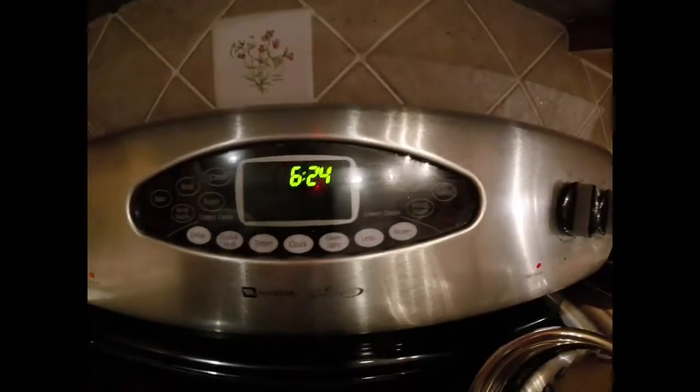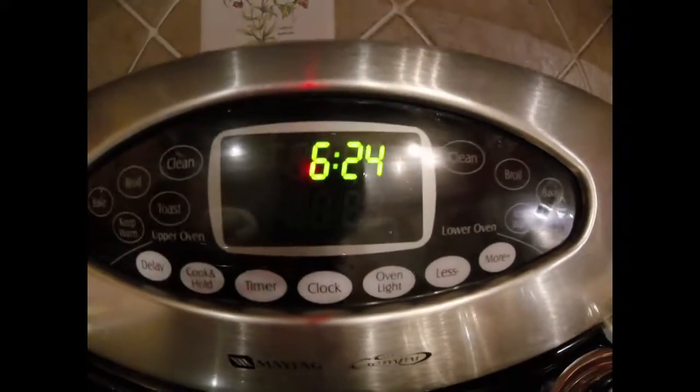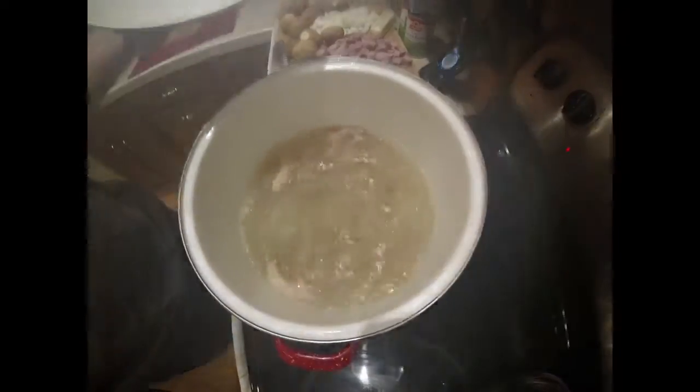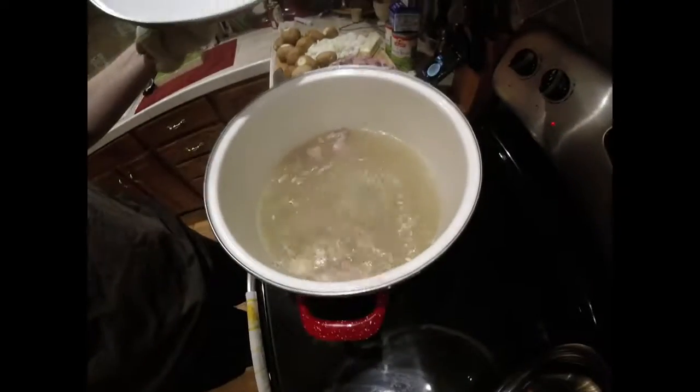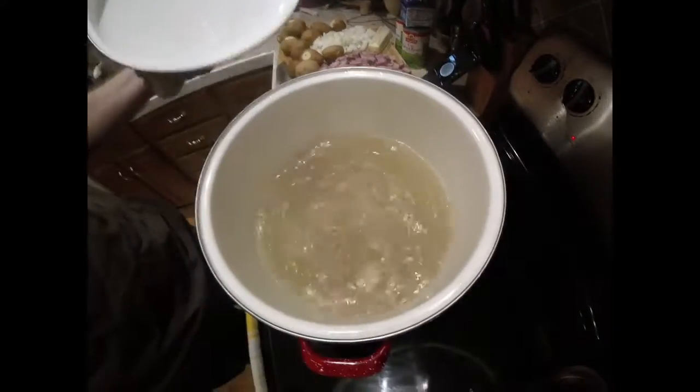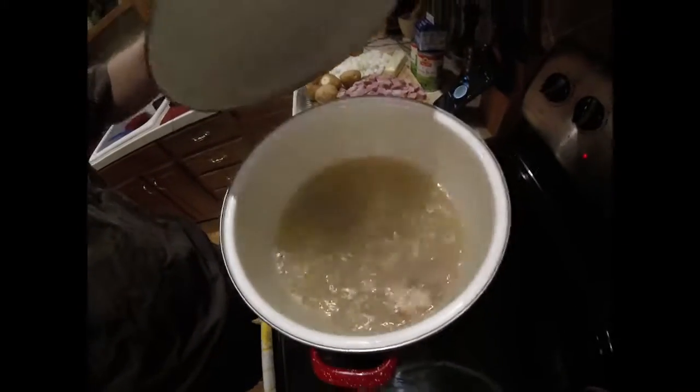I've been at this for probably about a little over an hour, maybe an hour and a half. I started around quarter after five and as you can see we're at about 6:30. Basically what we did was we took our ham bone, put it in our pot, we're boiling it down and making the stock. I put a lot of the fatty parts of the ham in there just to build a little bit of flavor, along with salt and pepper.